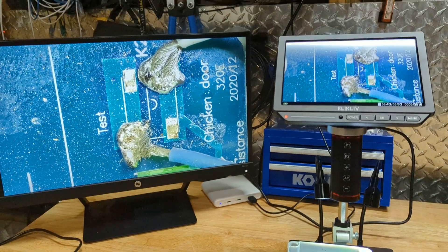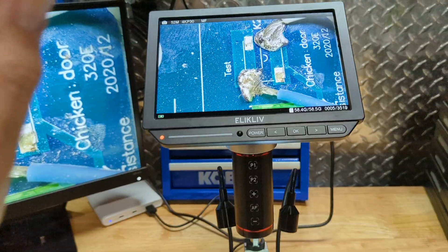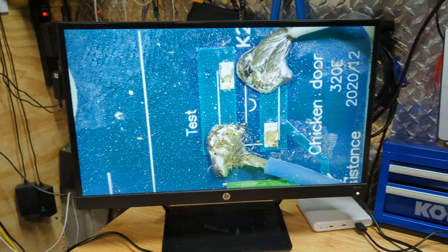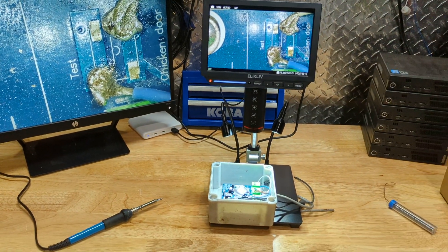Well, I hope this video was helpful. I got my stuff fixed — I can put this back in the field for my chicken coop and get it working again. See you in the next one, thanks for watching.